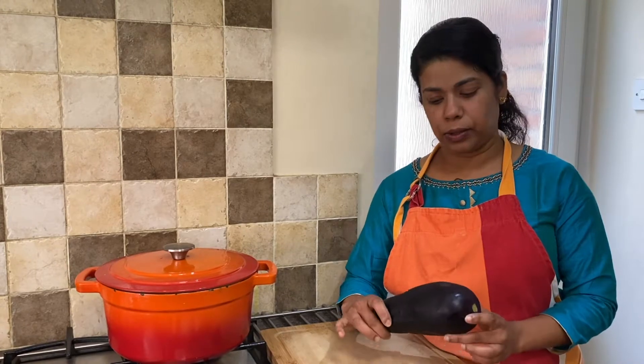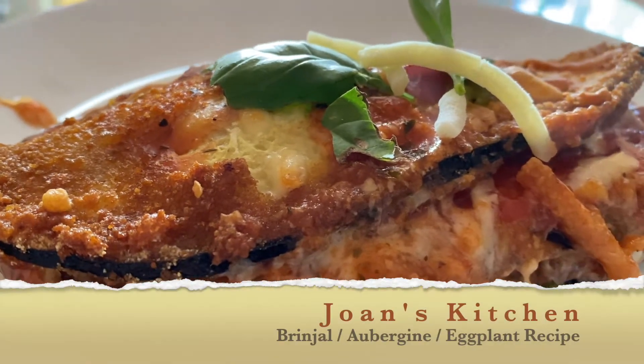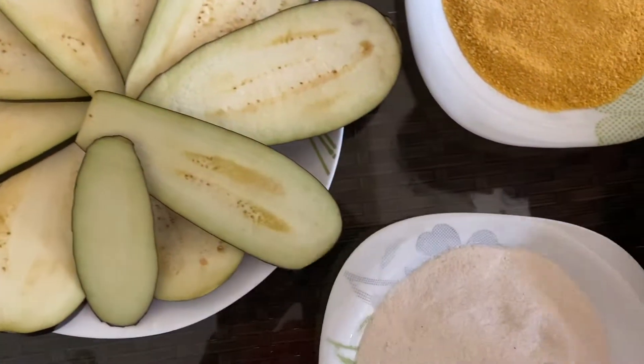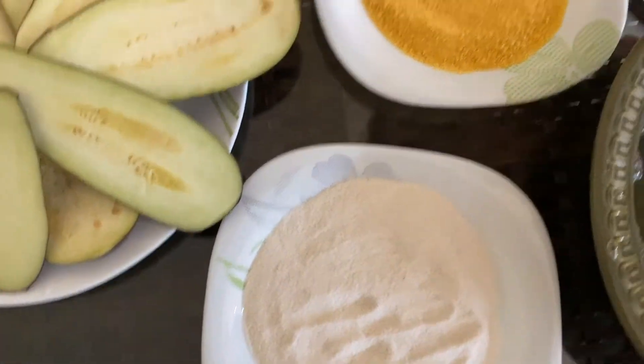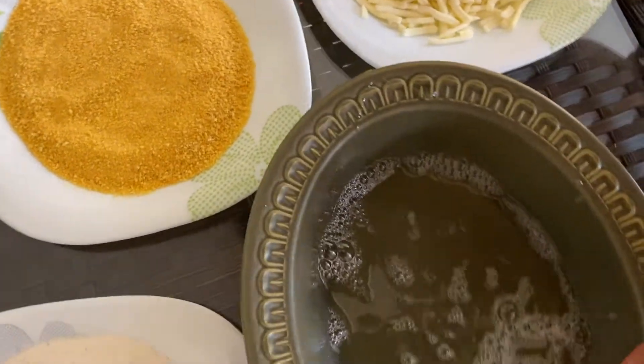Today, I am going to share a recipe for the vegetables. I am going to use some rice flour, bread crumbs, mozzarella cheese, and egg white.